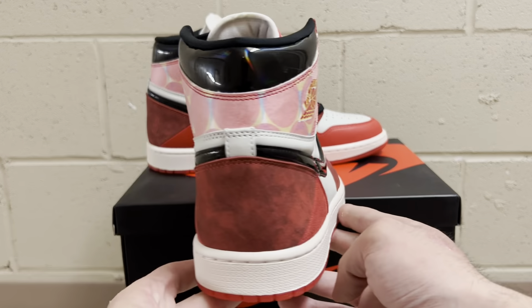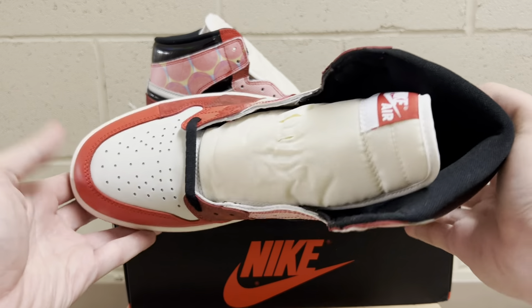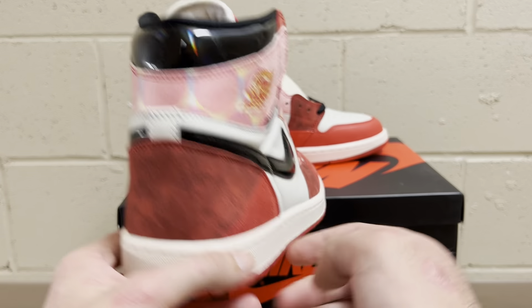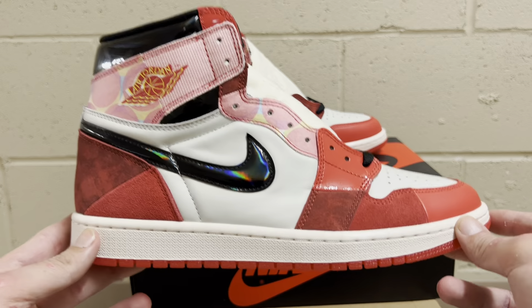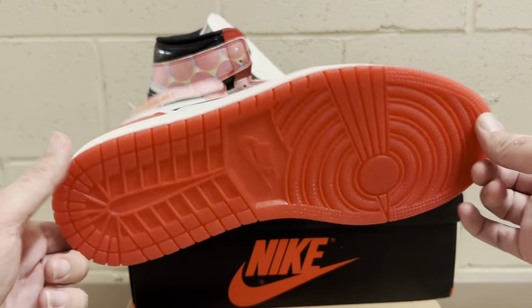What is good guys, Rep Kicks here and I'm back at it again. I got something dope for you — you guys probably weren't gonna expect me to do this pair. It wasn't some super crazy hype release and I wasn't really into these that much, but I'm super happy I did. In hand, this thing is phenomenal — they did a great job with these.